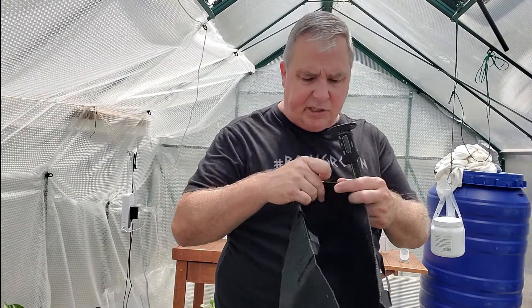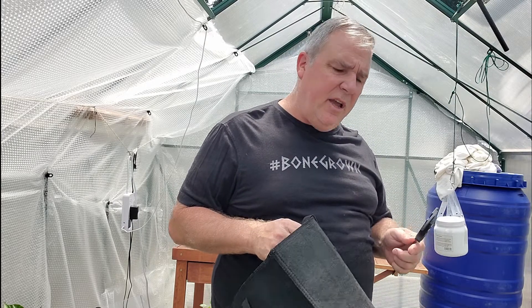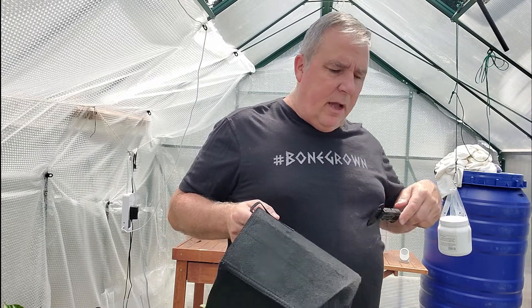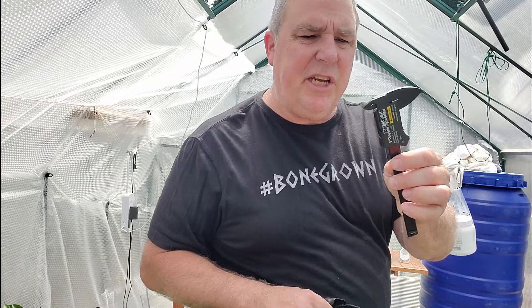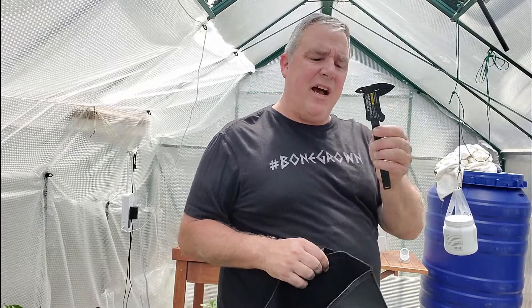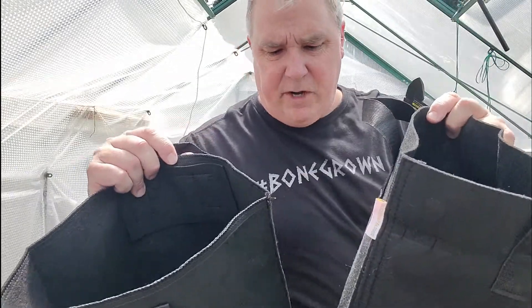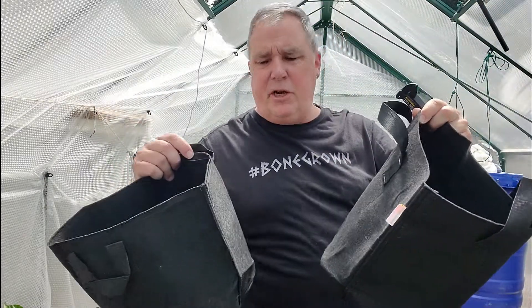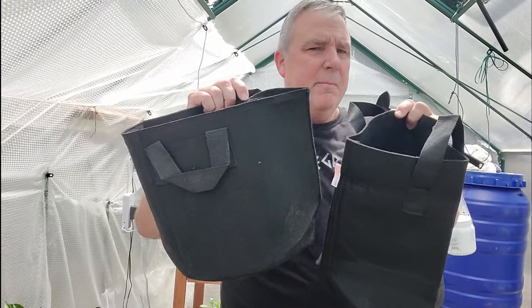I started looking at grow bags and I saw them on Amazon — they were a really good price. I'm going to show you a couple of comparisons side by side, and I also have a digital caliper so we can see the difference in thickness. When you look at them, they look fairly similar; the only difference here is that this is a three gallon and this is a five gallon.